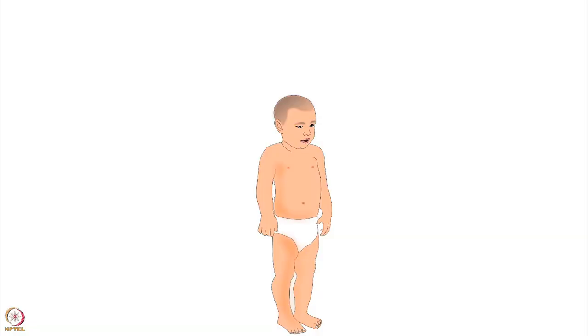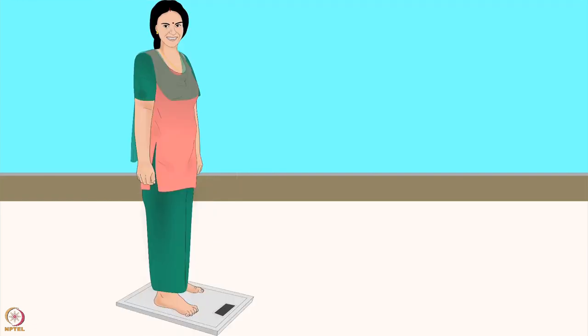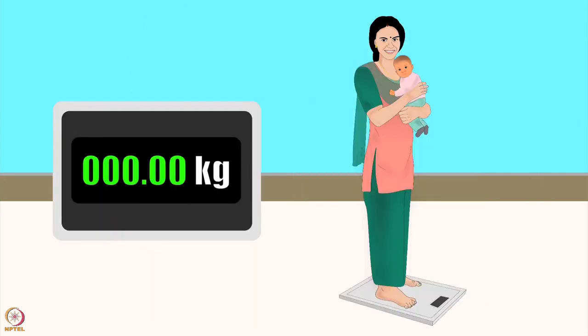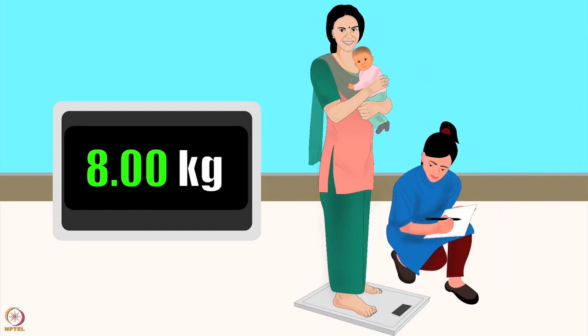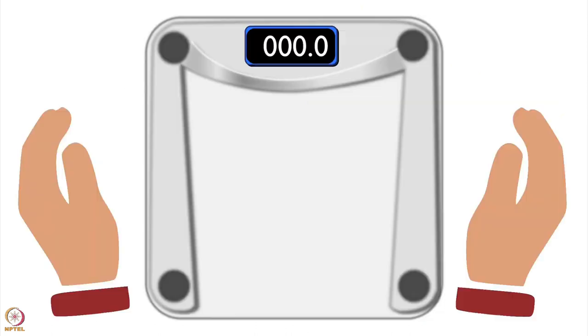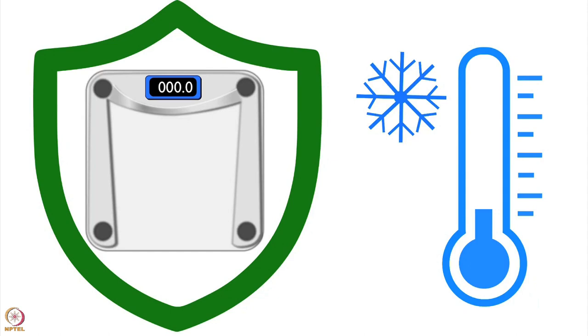Explain the procedure to the child's mother or carer and take off the child's clothes if possible. Turn on the scale and tell the child to stand on it. If the child can't stand, ask the mother or an assistant to stand on the scale. After the adult's weight appears, press the reset button — zero must appear before the child is given to the adult to be weighed. The weight displayed will be the child's weight. Write it down immediately. Handle the scale with care and protect it from excess humidity or heat.